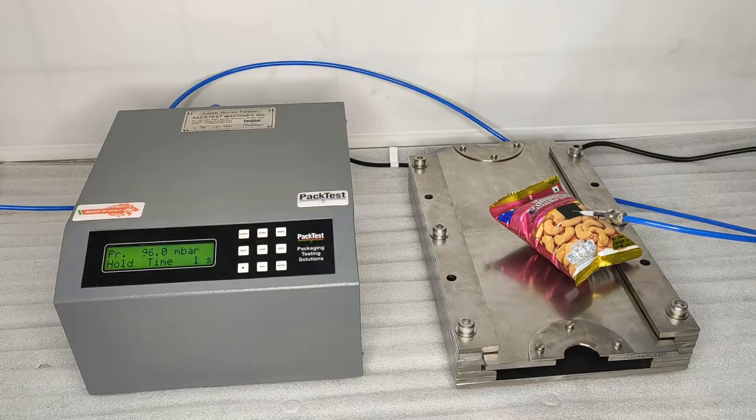The test will be marked as pass or fail. If the leak test is marked as pass, the burst test will automatically begin.